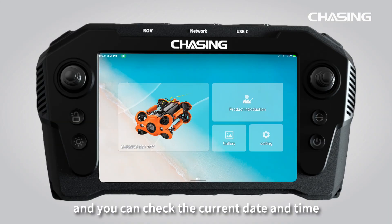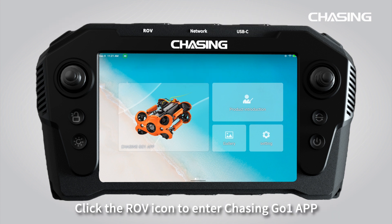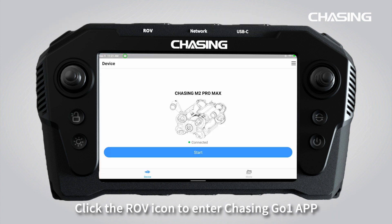Enter the home screen and you can check the current date and time, remote controller power, ROV power, and other information in the status bar. Click the ROV icon to enter the Chasing Go One app.